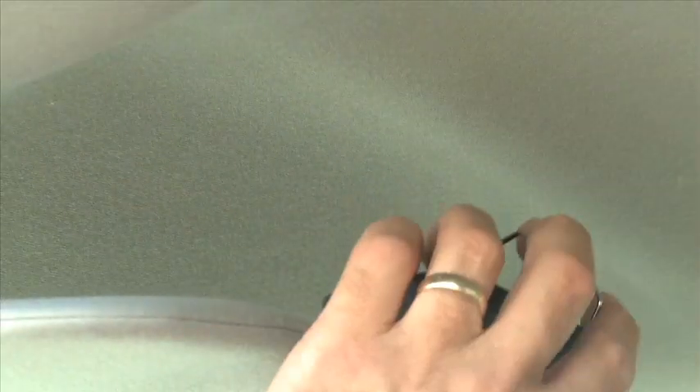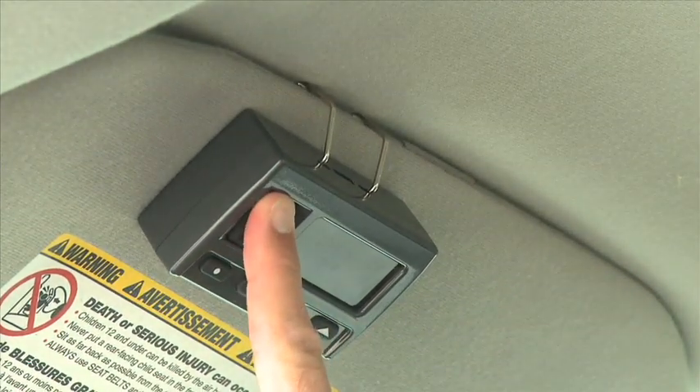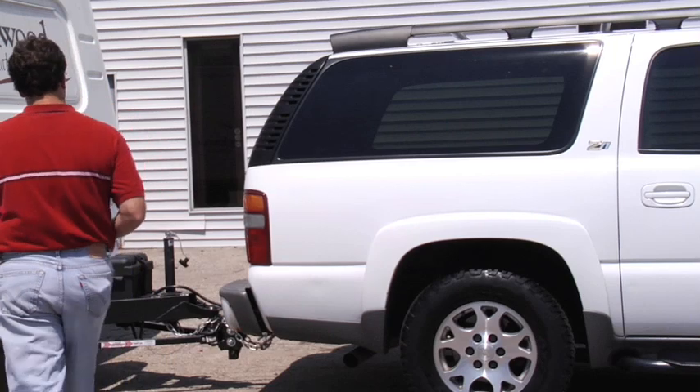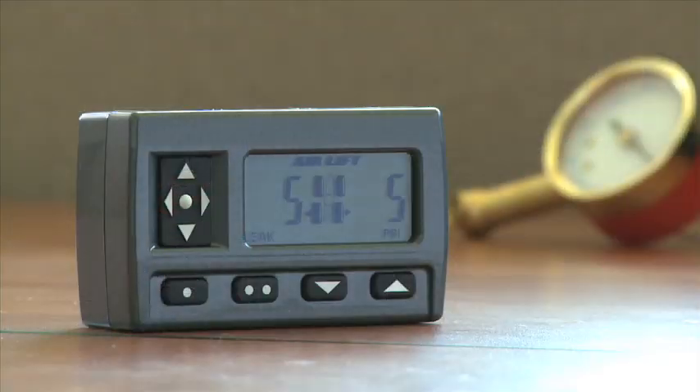Just clip the control unit to your visor like a garage door opener — it's about the same size. This exclusive wireless unit works in or outside the vehicle, allowing the user freedom to make adjustments in full view of the vehicle.